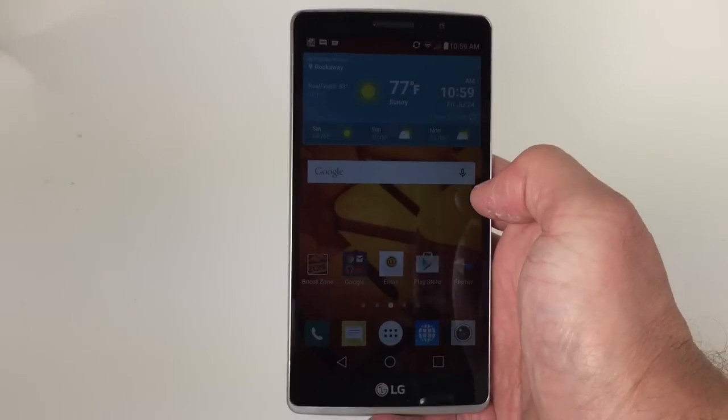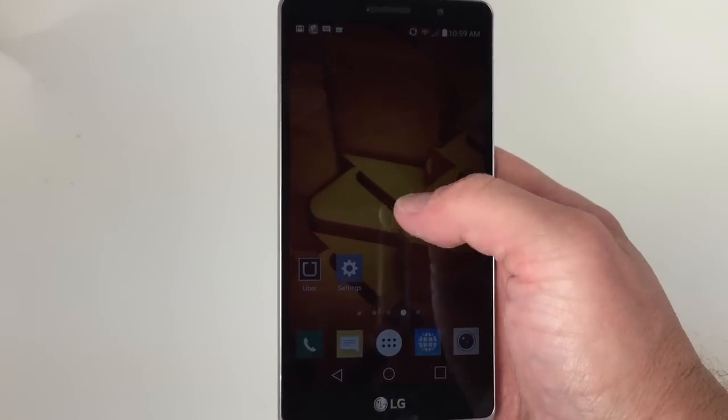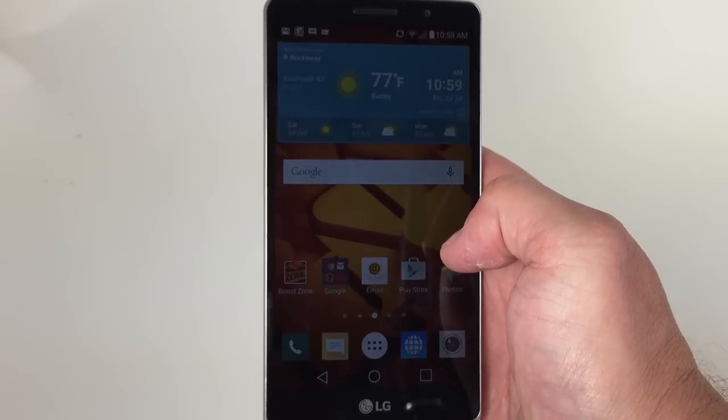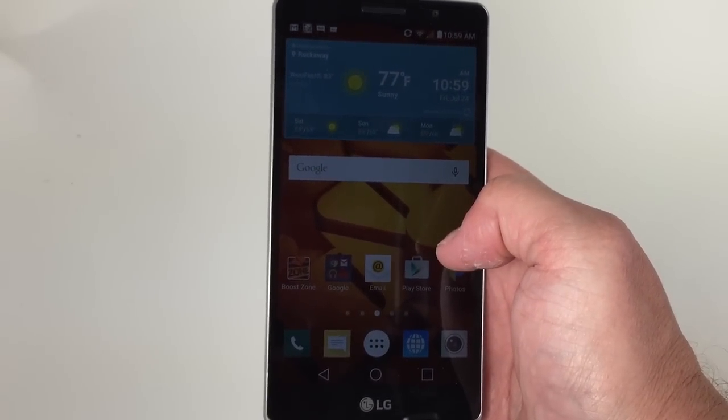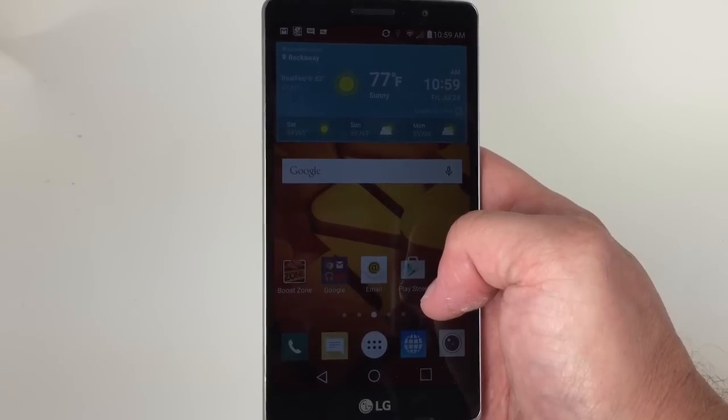The big screen is nice — I thought it was nice and bright and comfortable to look at, even when outside. The Snapdragon 410 processor, quad-core at 1.2 gigahertz, did a good job with this phone and keeping it moving along quickly.